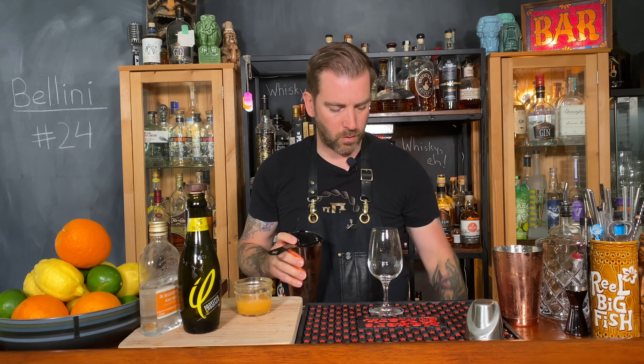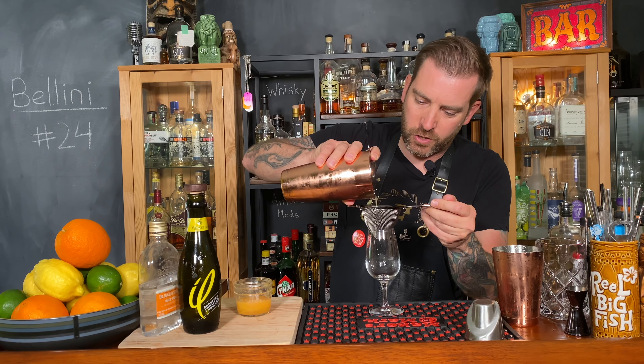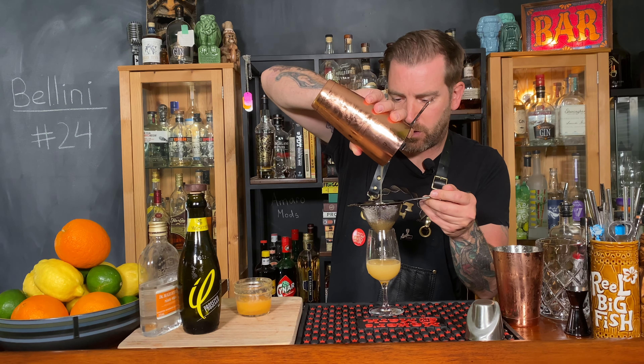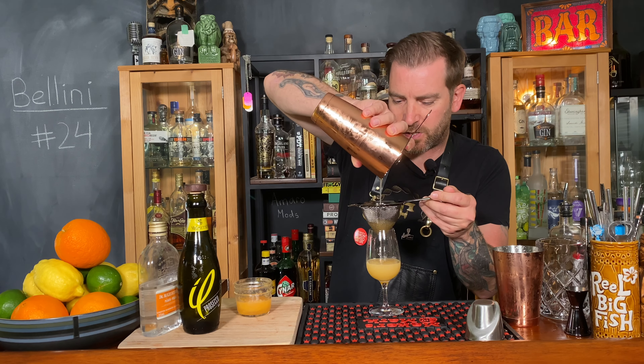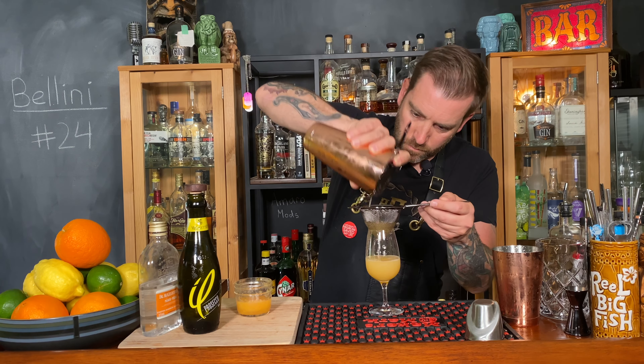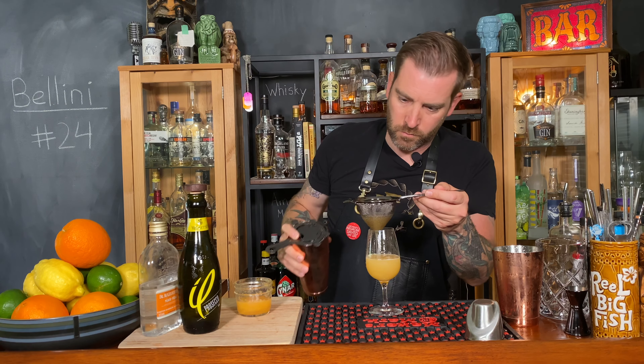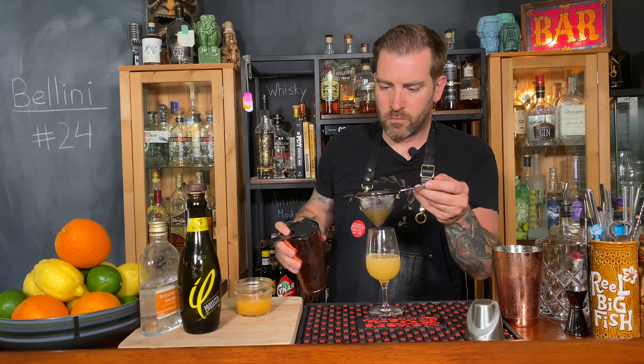I'll do a little fine strain here because there's going to be a lot of peach, a lot of fruit in here — want to keep that out of the drink so it's a much smoother, more refreshing beverage. Got most of it out, and I've got a bit of prosecco left to top it off.